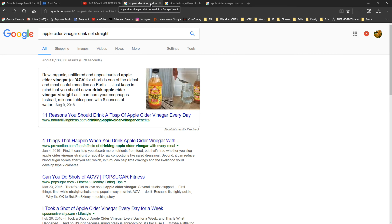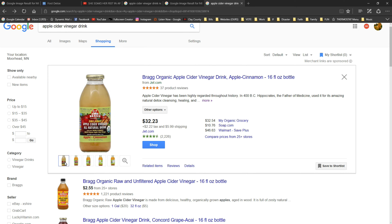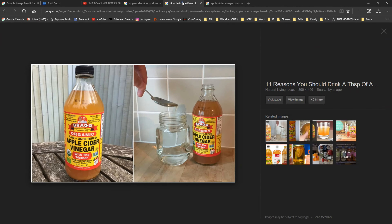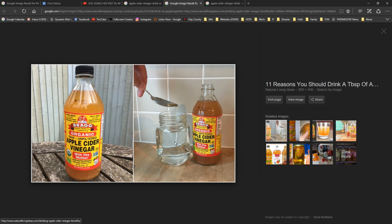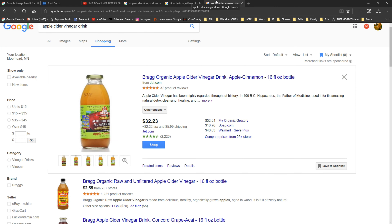Since it's my first time with apple cider vinegar, I thought I'd share this experience with you. If you do plan to drink apple cider vinegar, make sure you either buy a drink that's meant for consumption as a vinegar drink, or purchase the raw, unfiltered apple cider vinegar and mix one tablespoon with eight ounces of water. You should never drink apple cider vinegar straight as it can burn your esophagus.